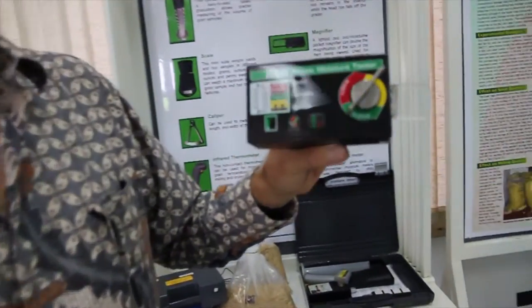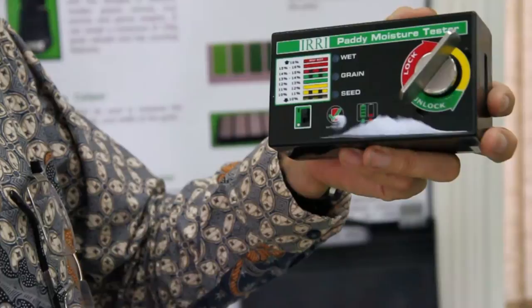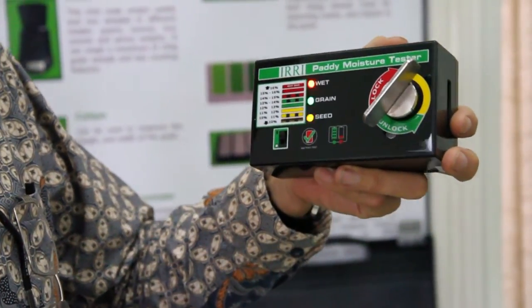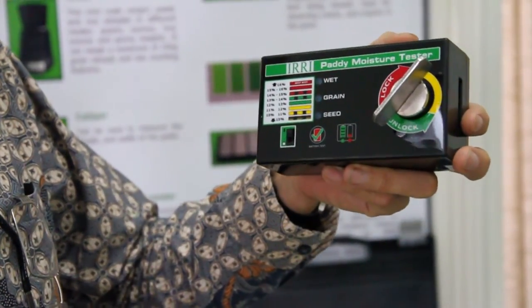The way this instrument works is that instead of having a digital display, it just has three indicator lights. The lights basically give an indication about whether the grain is wet and needs to be dried, indicated by the red light, or whether it's sufficiently dried for storage, which is represented by the green light, or whether it's dry enough to be stored as seeds.